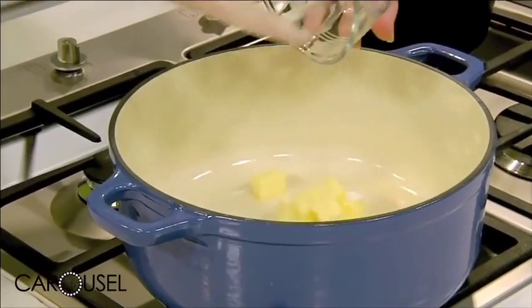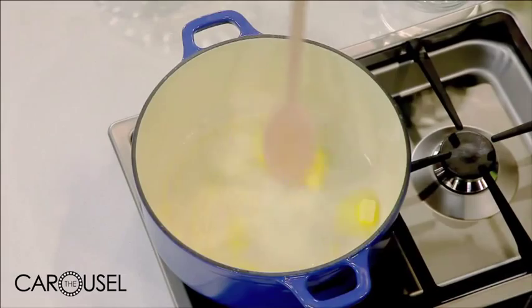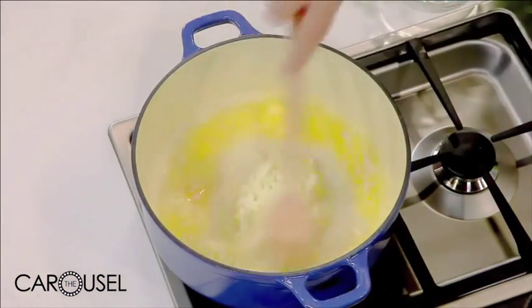Butter, or you can use butter and olive oil. I quite like the flavour that butter gets. So melt some butter in your pot and then I've got a finely diced brown onion. I don't want this to burn so I'm getting that in quite quickly.